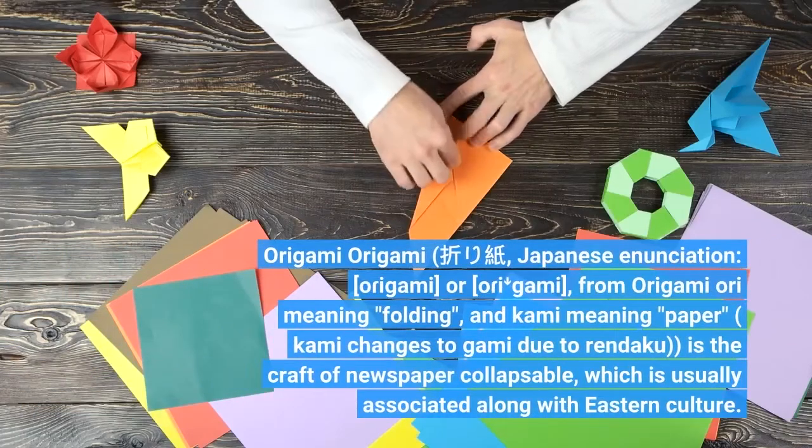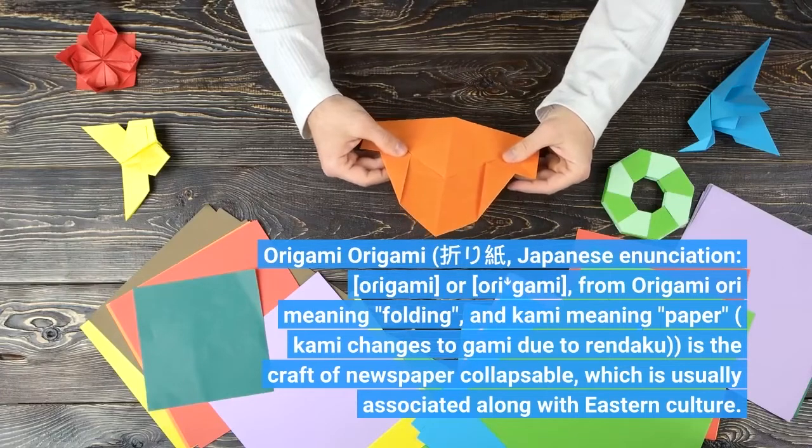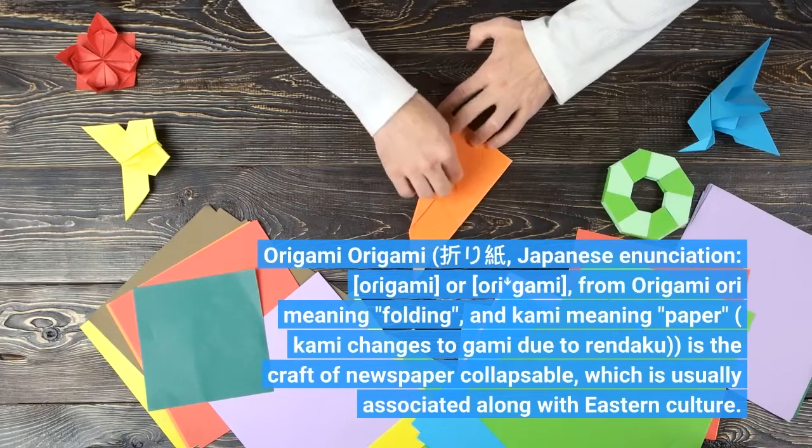Origami — in Japanese enunciation, origami or oriemi — from origami: 'ori' meaning folding and 'kami' meaning paper. Kami changes to 'gami' due to rendaku.